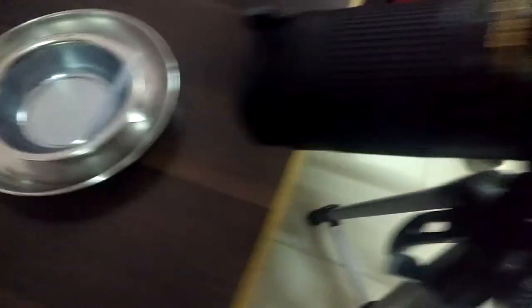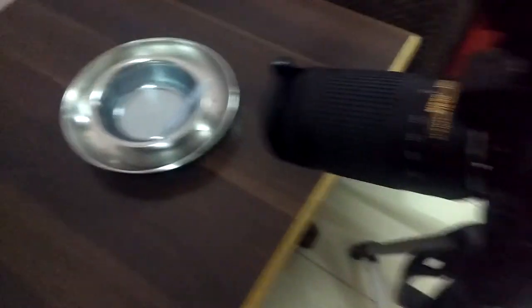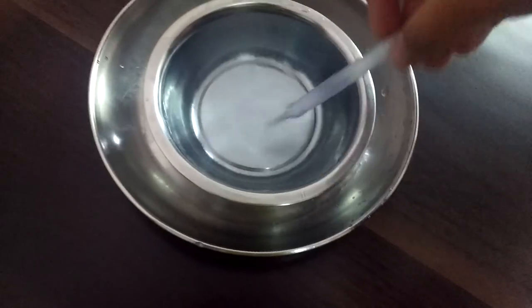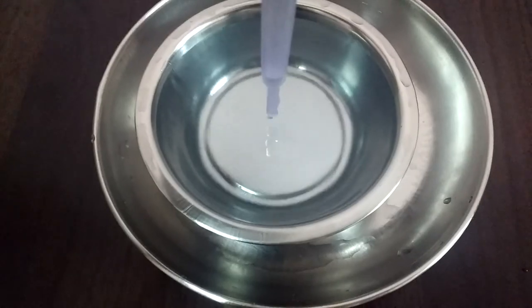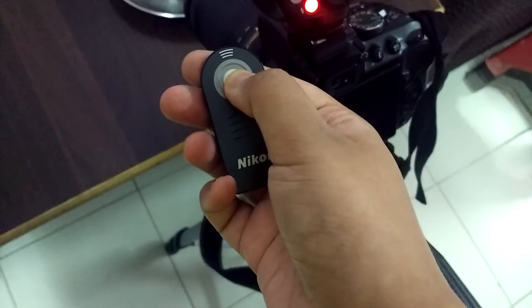I have this bowl where I have some water, and I'm going to drop water slowly with an ink dropper and catch the shot. A high shutter speed of 1/200 and flash is needed. A remote helps me click without any hassle. I focus on the water surface by placing the dropper there, start the action, and press the remote when the drop falls in the bowl.